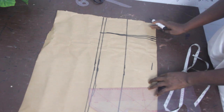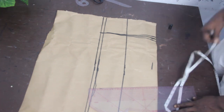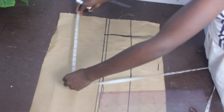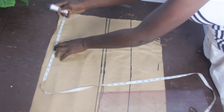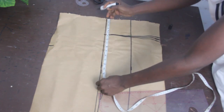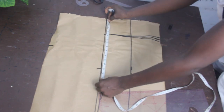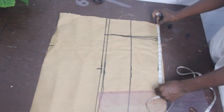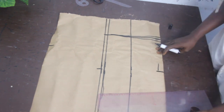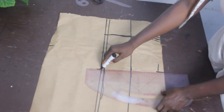This is basically what you are going to have. Once you are done with that, the next thing is to go ahead and mark your basic measurements: our shoulder measurement is 9 inches, our bust is 13 inches, our waist is 12.5. Go ahead and connect the lines together.